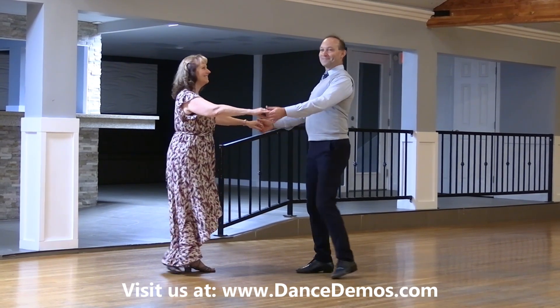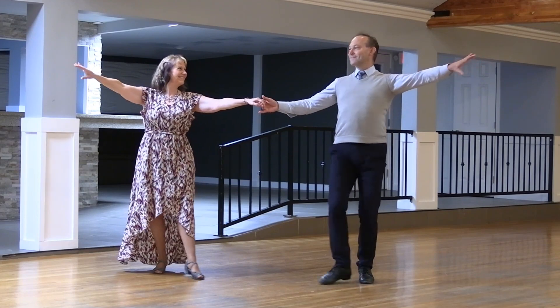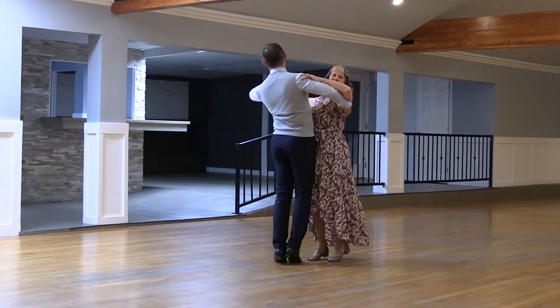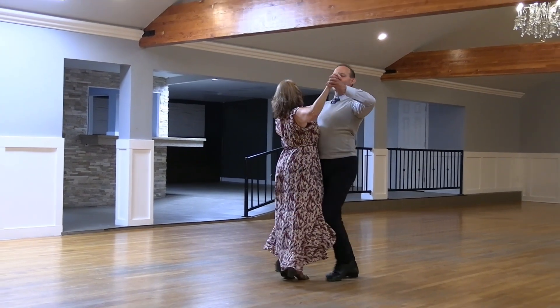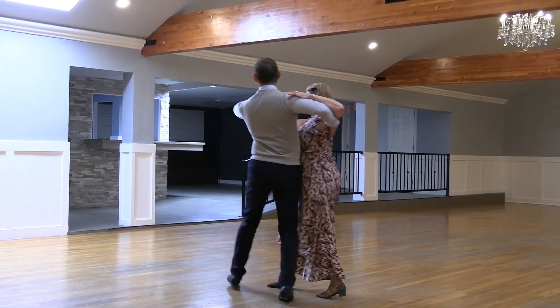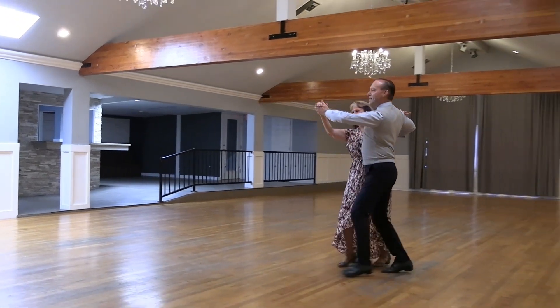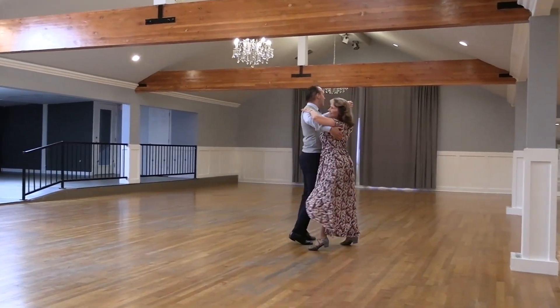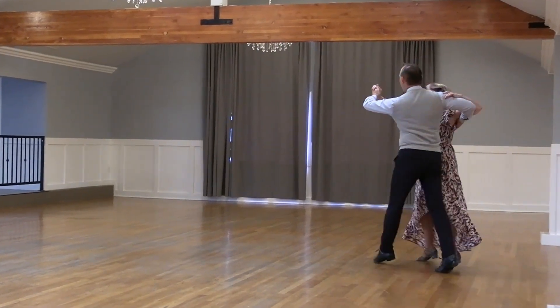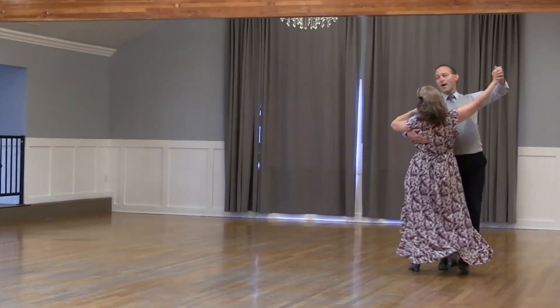A part point. Pick up and touch. Two left turns. Face warm whisk. Reverse fall away. Back back back. Slip pivot the banjo. And maneuver. Impetus to semi. In and out runs. And do it again.